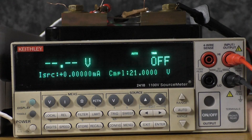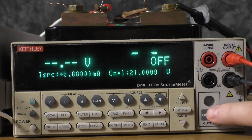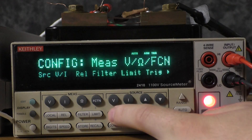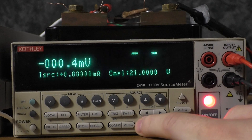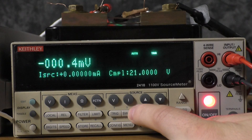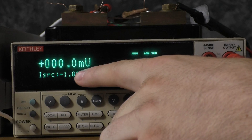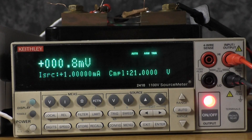Now we're going to initiate the sweep on the 2400. First, we're going to press the output on/off button, and then we are going to press config trig halt. Now the sweep is waiting for us to start it. We can press sweep, and now you can see that it is pulsing alternate currents. We are now getting measurements on the 2182A.